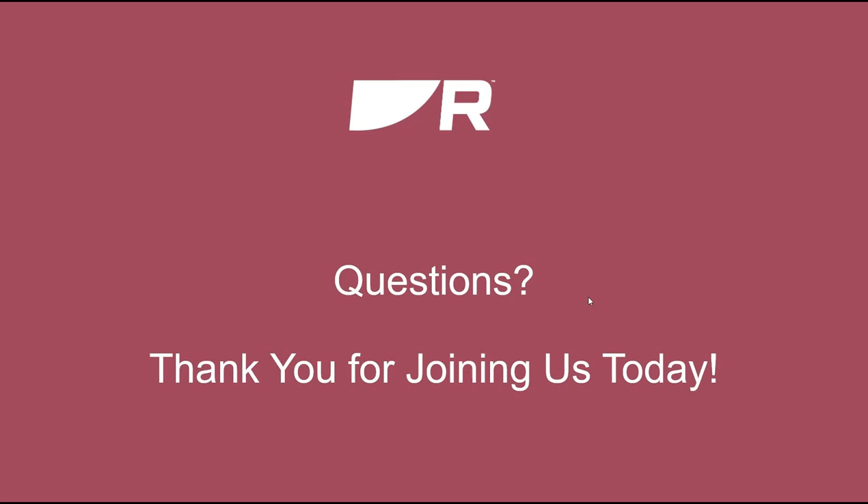I want to encourage everybody — even though the world is kind of melting down around us, Raymarine is actually open. Most of our staff are working from home, but our phone lines are manned. We're on social media and our forum is open. Certainly feel free to reach out to us with particular questions about your setup or your systems. We're happy to help you with that as you work towards getting your boats ready for spring. With that, I think we're going to sign off here. I want to thank you all for joining us.